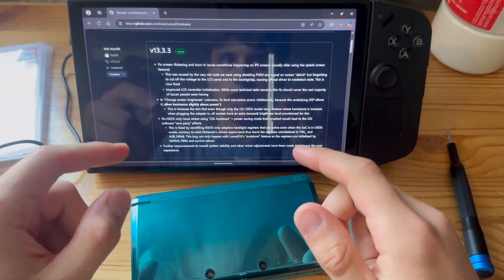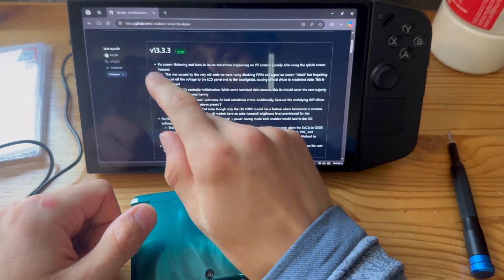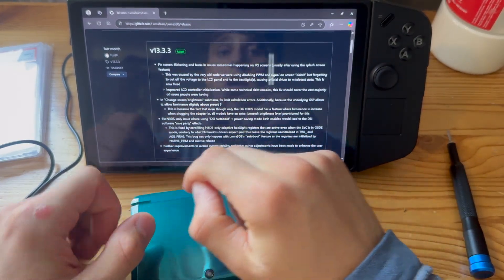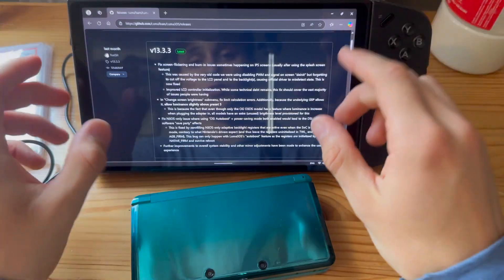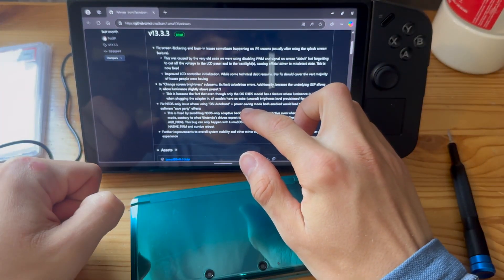There is a new Luma version out and it's really important that you update. It's called 13.3.3, and here are the things it fixes or adds, so let's just go through this real quick.